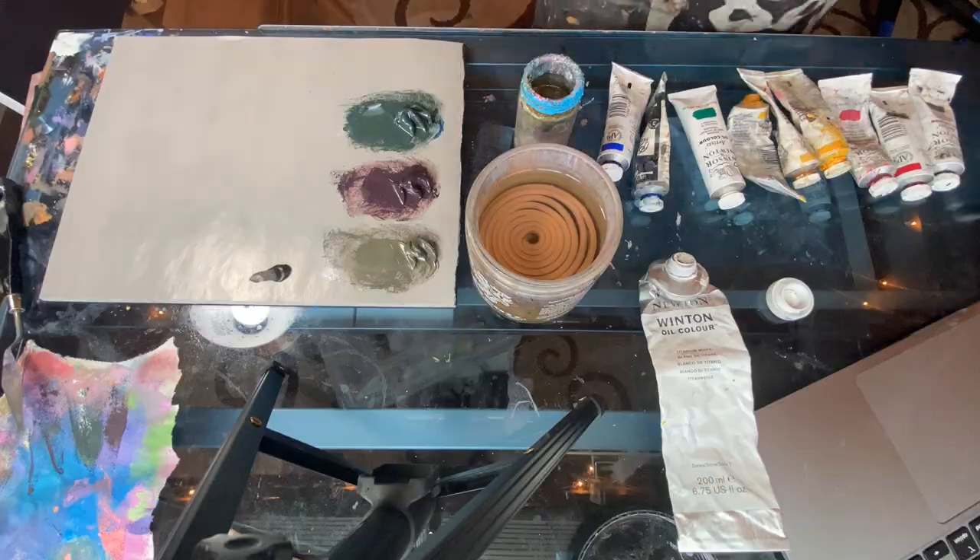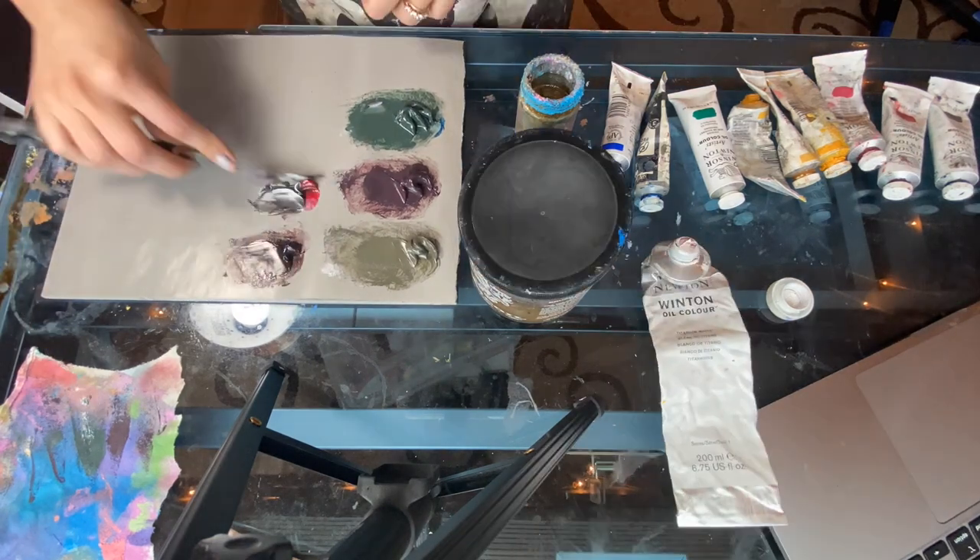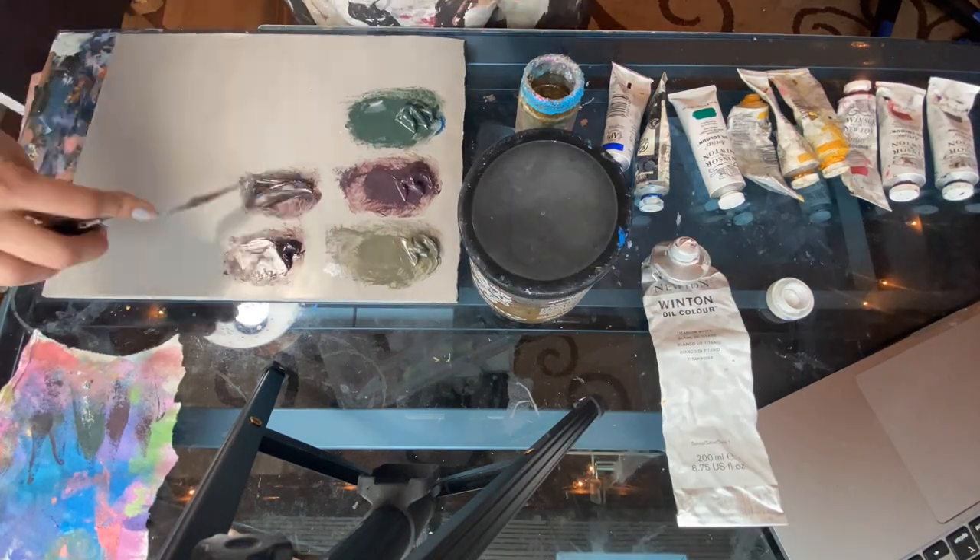Hi, my name is Ramida. Welcome to my channel. I am a cloudscape and cityscape artist. Behind me is some of my work, and I get asked quite a lot: how do you mix the colors for your skies? Behind me is a really colorful rainbow cloudscape, and a lot of people are very curious how I do that. Sometimes I do quick little time-lapses of me mixing paint, but sometimes you can't see exactly what I'm working on.